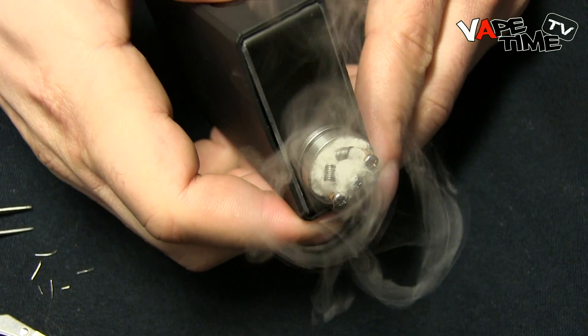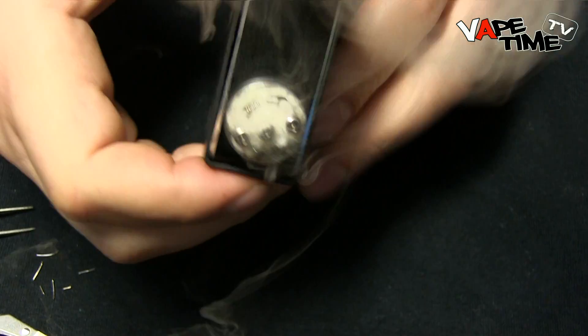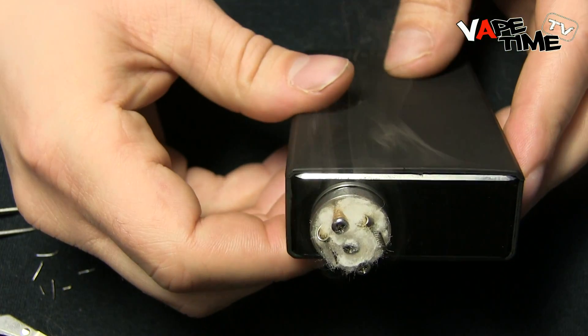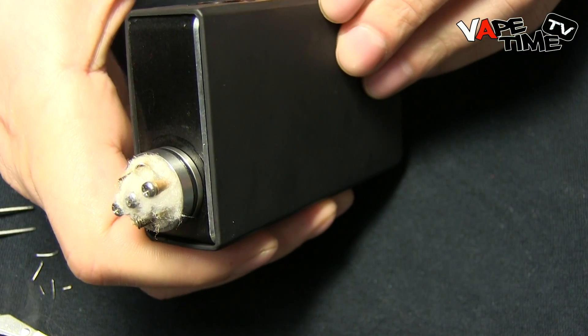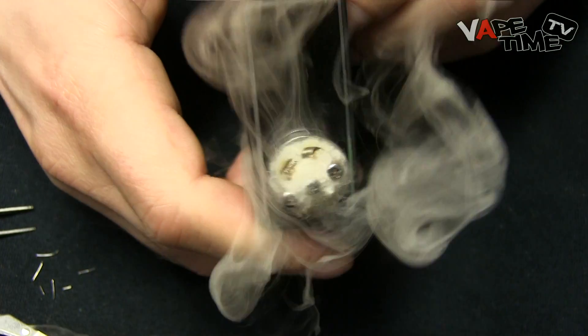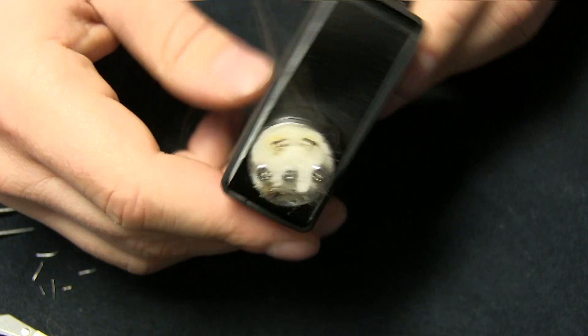Let's look at how it fires up. As you can see, the vapor production is pretty insane. I'm only at 50 watts right now and you can see how much vapor this thing produces. So it's an amazingly cool, good cloud chasing build.